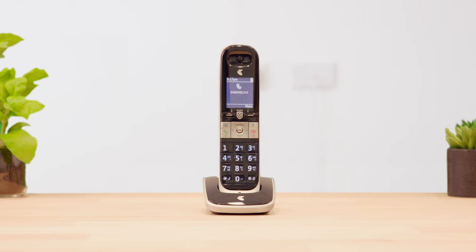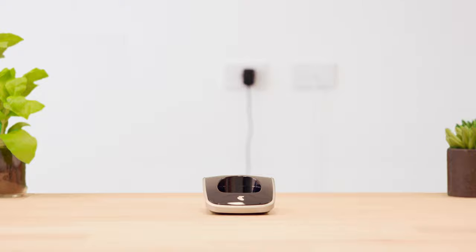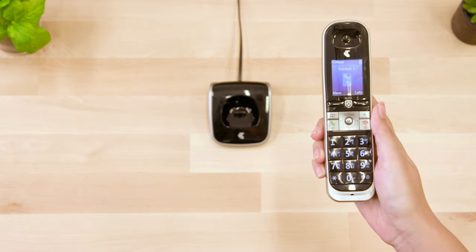If you find that the ring time on your home phone isn't long enough, you can extend your ring time by increments of 5 seconds, up to 60 seconds.